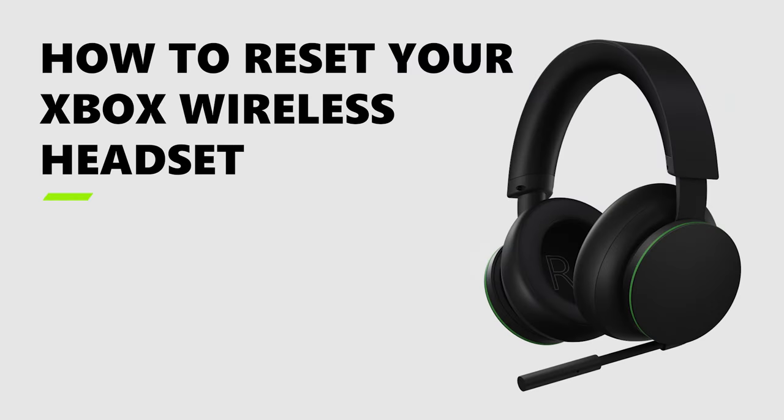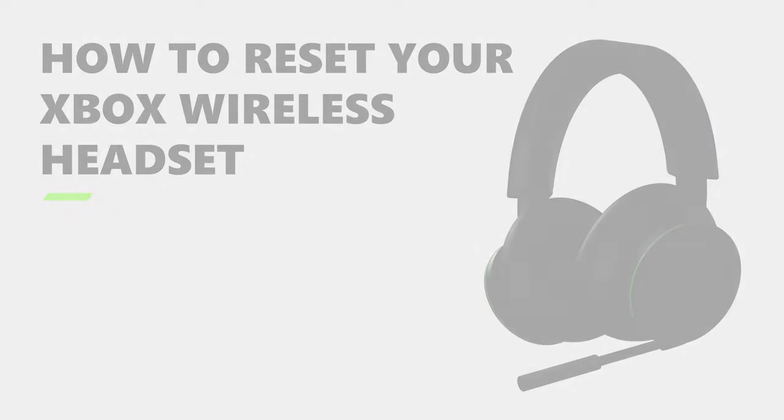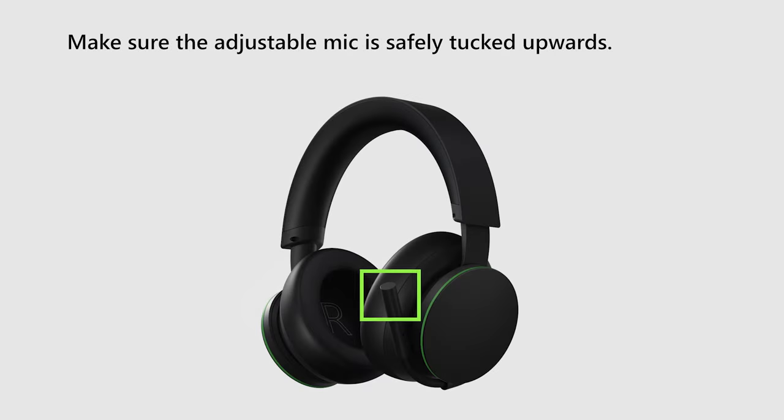Can't connect to your devices with your Xbox wireless headset? Let's get you back in the game. First, make sure the adjustable mic is safely tucked upwards.